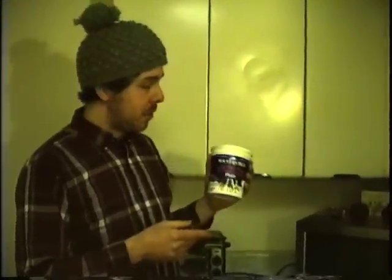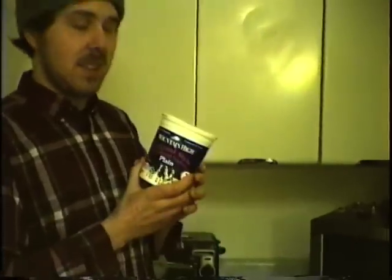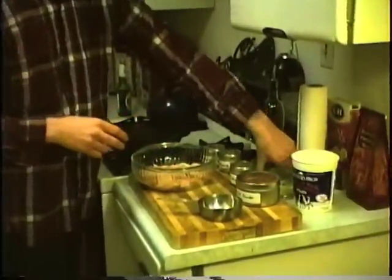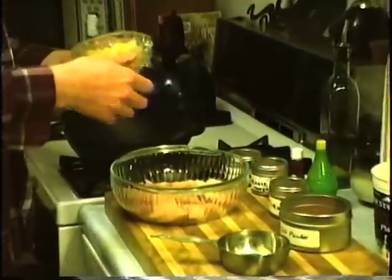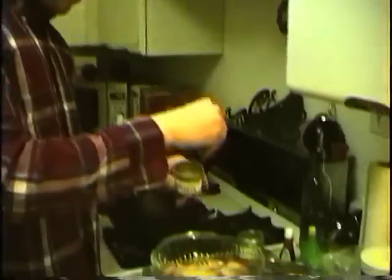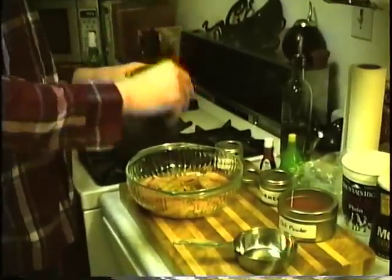Now onto the marinade. One of the main ingredients we're going to be using today is yogurt. Make sure you buy the plain yogurt, not a flavored yogurt. What this does is add some acid to the chicken, helping to break down and tenderize it for the marinade. First, we're going to add the garlic-ginger paste — about this much — and just throw that in. Add some coriander powder. You can be fairly liberal with this stuff; it's not going to ruin the flavor in the slightest.